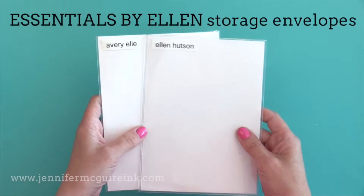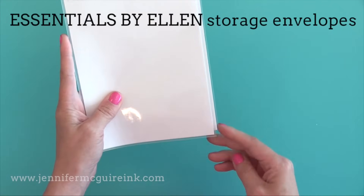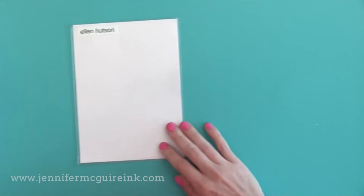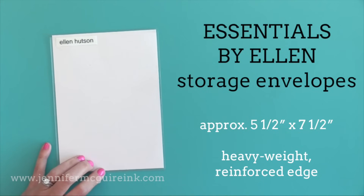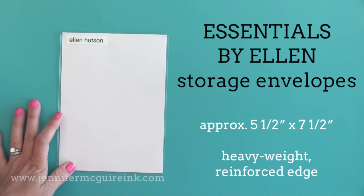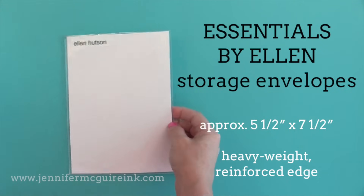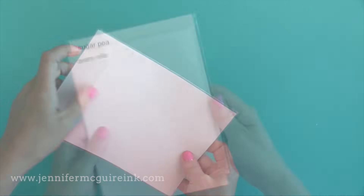The fourth option for regular stamp sets is the Essentials by Ellen storage envelopes — only available on Ellen Hudson's website. These are similar in size to the other pockets but the big difference is they are heavier weight. I call these heavy weight storage envelopes. They have a similar flap closure on the back. These are great quality, and the nice thing is any Essentials by Ellen stamps that they create themselves come in these pockets so they come ready to store.